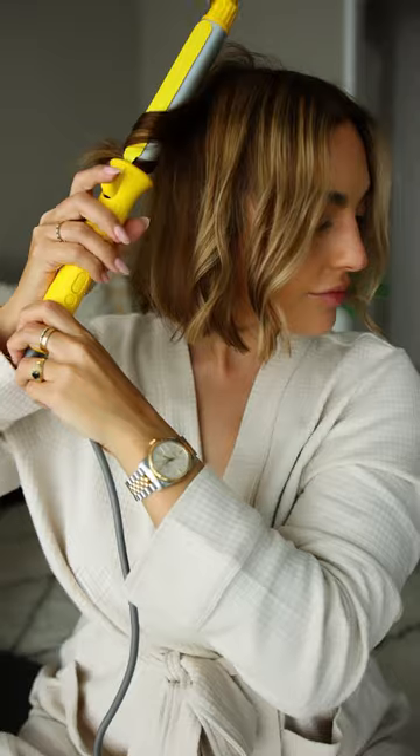And here's the final look. I love how it turns out and it's so easy to do every single time.